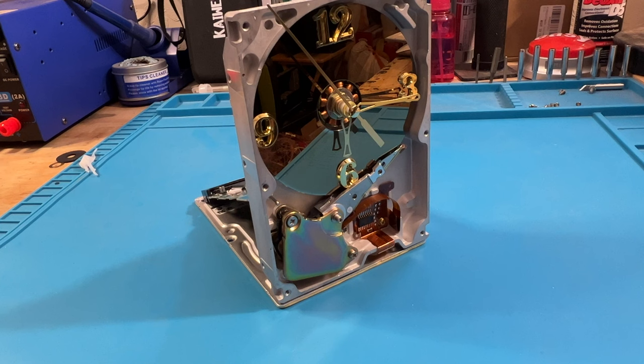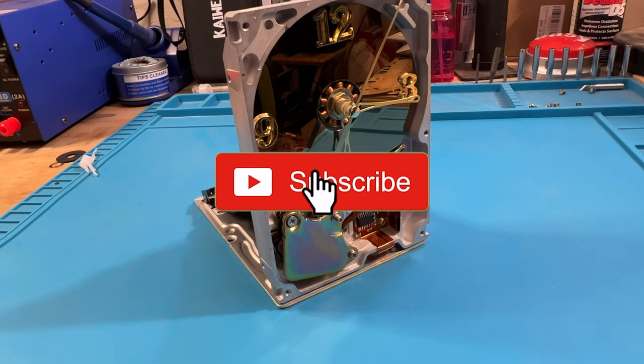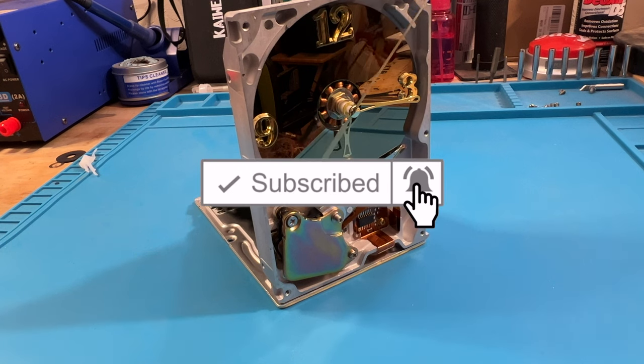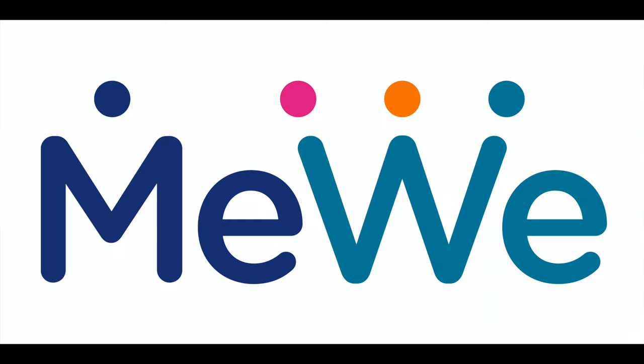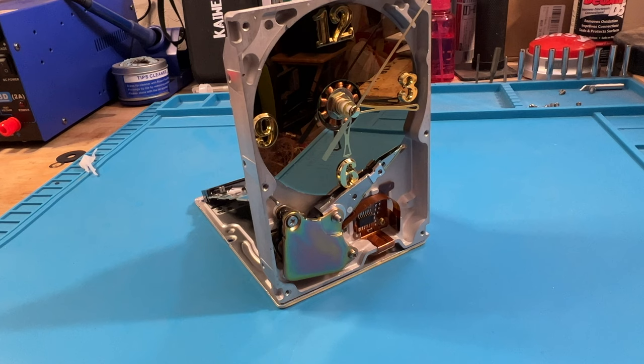That's how you make an old SCSI drive into something useful again. I hope you like this video — please like and subscribe and click that notification bell. We're on Twitter, Mastodon, and MeWe. Hope you have a great rest of your week, and we'll see you in the next video.